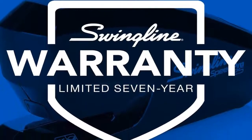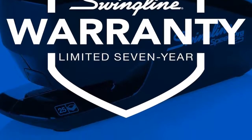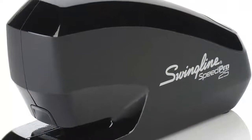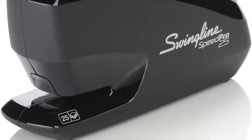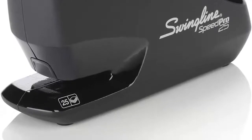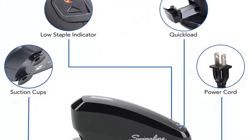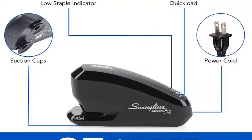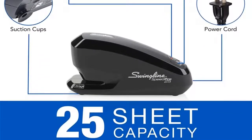Triple the speed with long-lasting service — the Speed Pro stapler lives up to its name. A low staple indicator alerts you when it's time for a refill, while audible staple completion lets you know the job is done. Swingline takes pride in providing a reliable stapling experience, with unsurpassed quality backed by daring engineering and progressive technology.